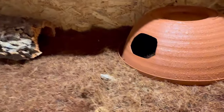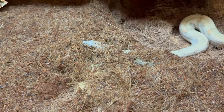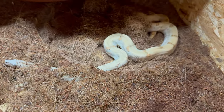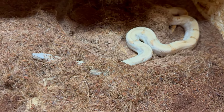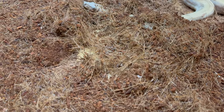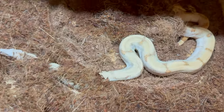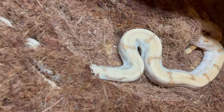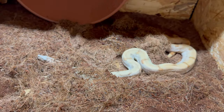This one is my Pearl Island, or Saboge Boa. Look at her — beautiful snake! They're so underrated. Look at this — unmatched. I'm still looking for a male.